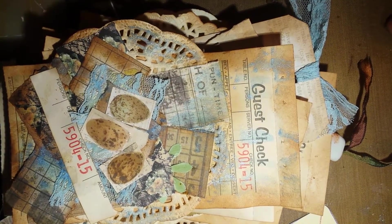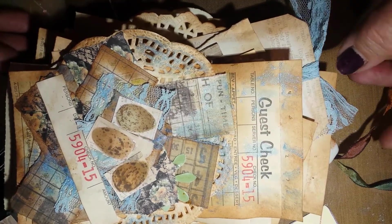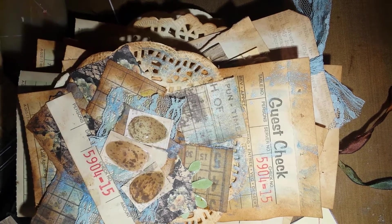I want to thank you for popping in, and sorry I don't have a lot of time, but have a wonderful day and God bless you.